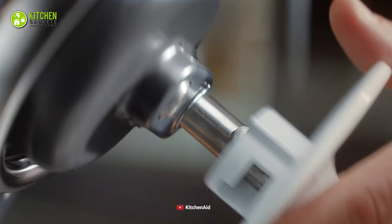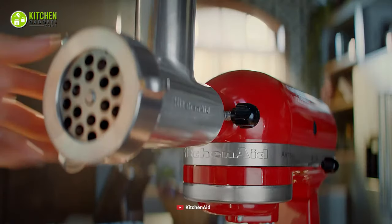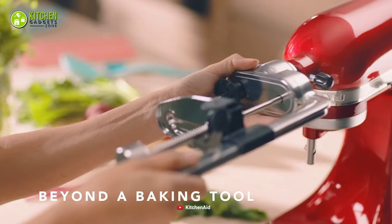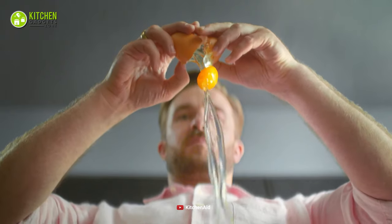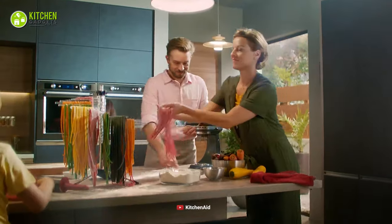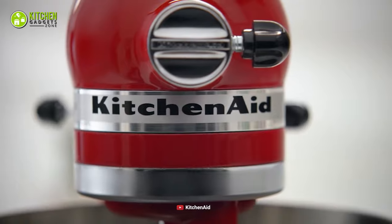Just get yourself some of the most effective stand mixer attachments from KitchenAid. Starting from grinding beef and lamb to spiralizing zucchini for your salad, these nifty stand mixer attachments will do it all with maximum efficiency. In this video, we've talked about the must-have KitchenAid stand mixer attachments to change the game of your cooking prep like a complete pro. So without any delay, let's get started.